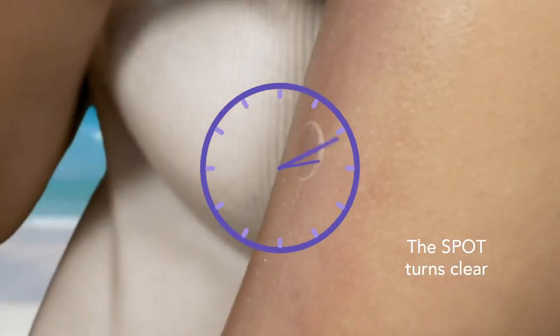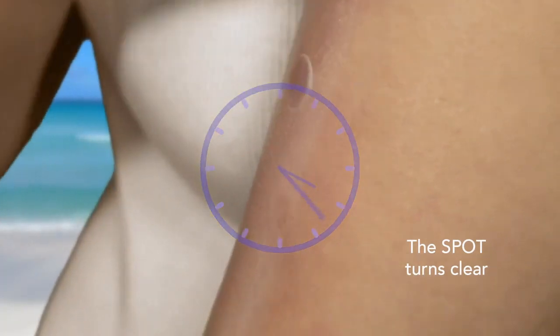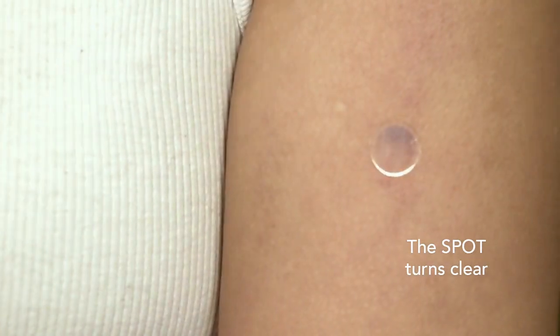As you apply, the spot will turn clear, indicating that your sunscreen is working and helping to protect you from UV rays. Have fun in the sun.